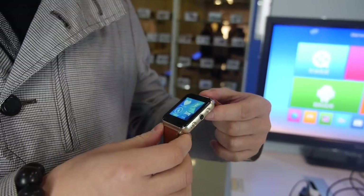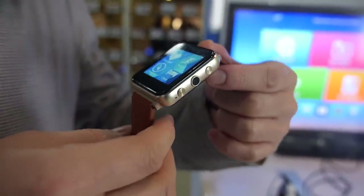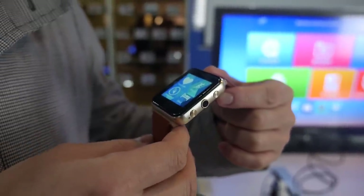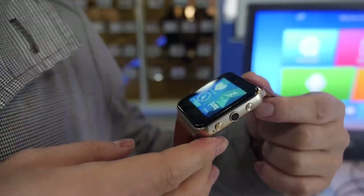The heart rate monitor uses a medical-level chipset, and it is integrated with our platform perfectly. Which chipset exactly? A medical-level heart rate monitor chipset, and it's integrated with our platform perfectly.